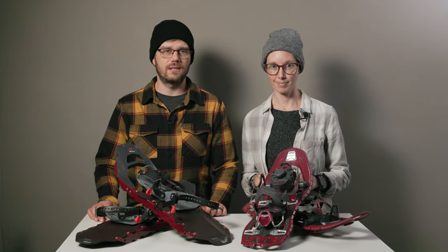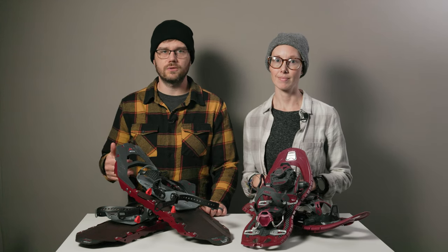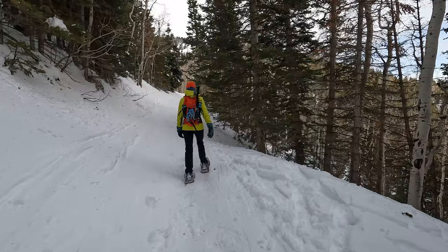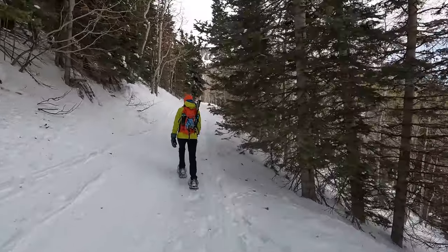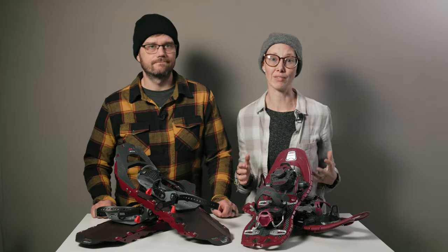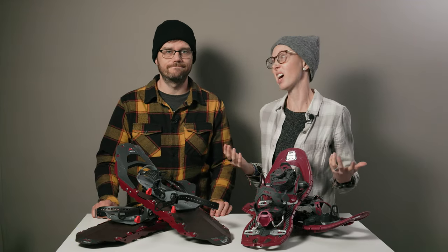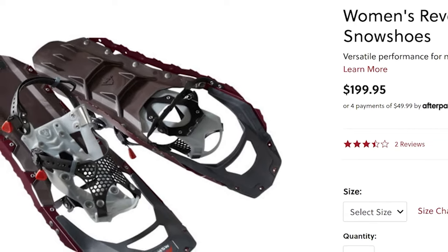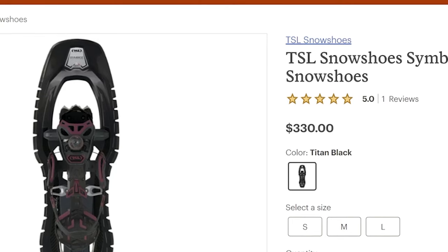That brings us to the next big difference: the MSR Revo Trail does not have a heel lift. And honestly, a heel lift makes a huge difference when you're spending hours hiking uphill. It really takes a lot of strain off your calves. That's one reason the MSR shoes are quite a bit less expensive — the MSR Revo Trail is about $200 and the TSL Symbiose Hyperflex Instinct is $330. Big difference.